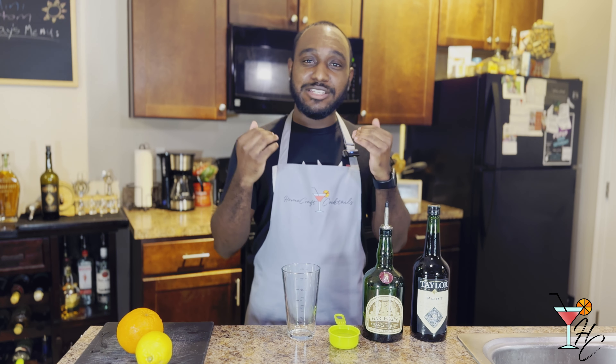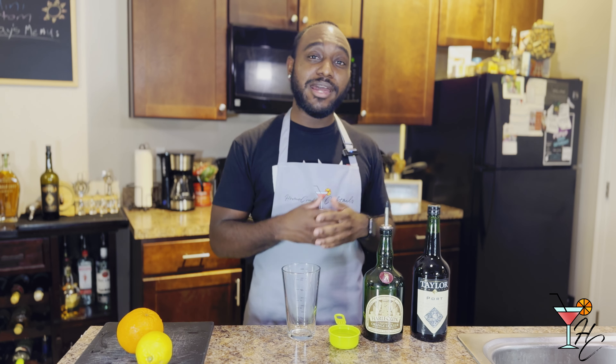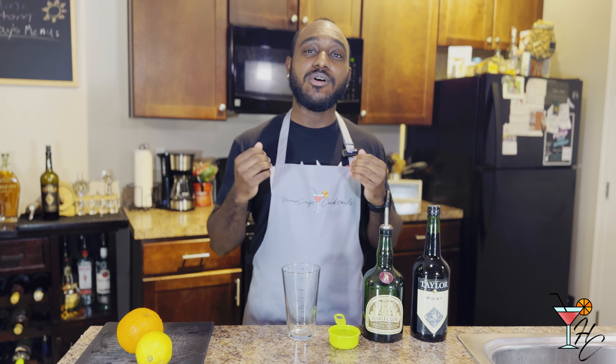I'll be tinkering and changing things over the next coming episodes, so just something to be aware of. But with that out of the way, this week's cocktail — we'll be going over one of my favorites.